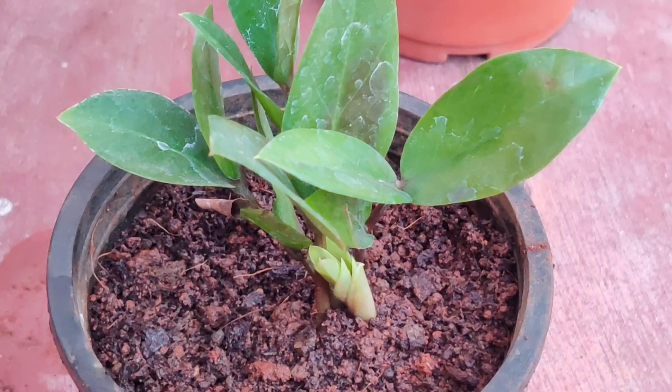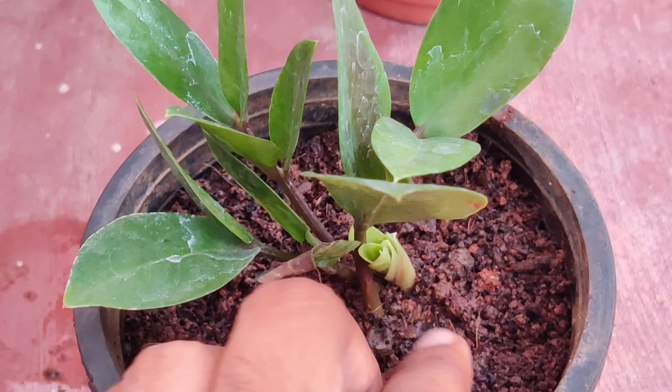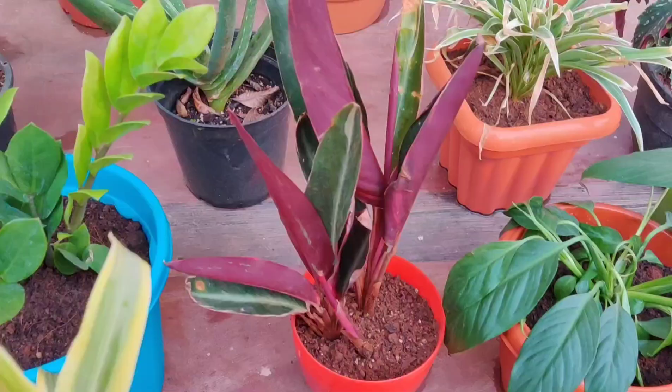These are the small plantlets that I repotted separately so that they can grow freely.